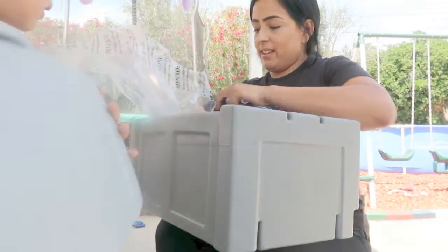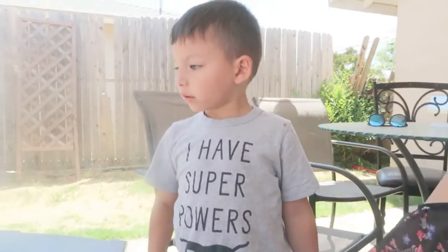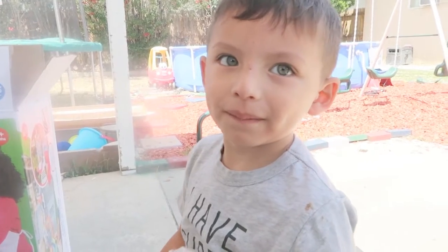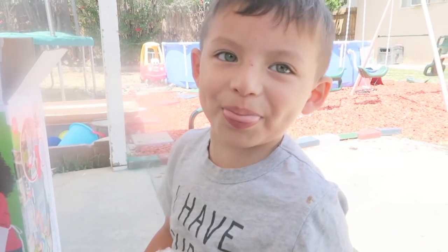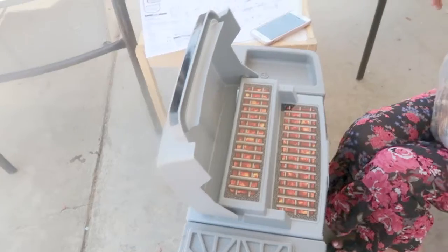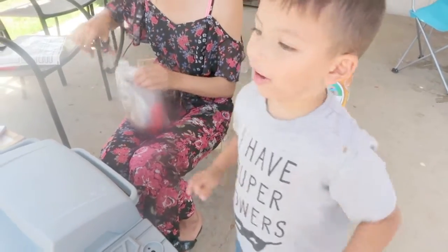First up, put the decals on. Julian looks ready to grill him some barbecue, huh? What are you gonna make first? Hot dogs! Yeah, hot dogs!